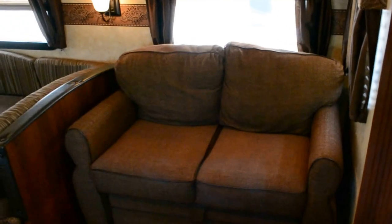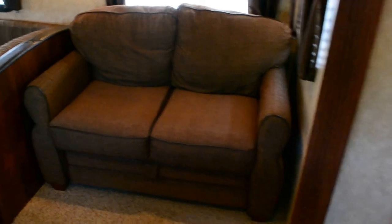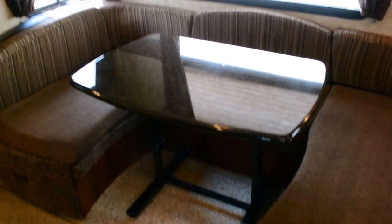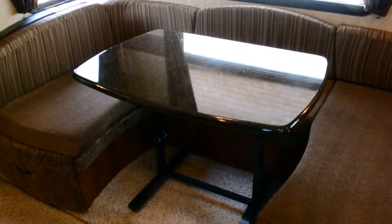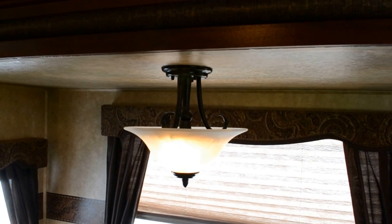This sofa right here pulls out and folds out to make an additional bed. This eating/dining area also makes into a very large bed when you fold down the table. Even the light fixtures are very updated and really nice looking. Another feature we always liked was this storage area in the closet — it has three cubby spaces we use for towels and washcloths, since it's directly across from the bathroom.